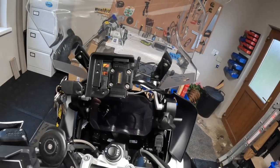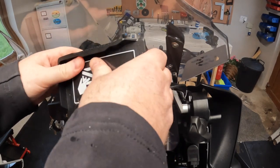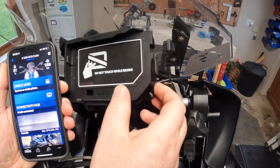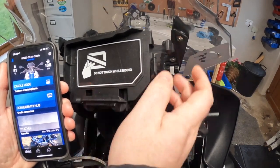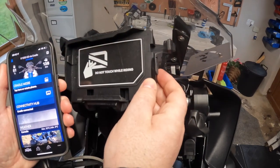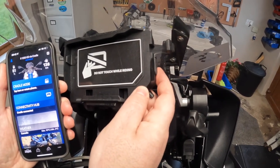So I'm using this with a quad lock — plug it into your bike, and once the holder is in place you can adjust this knob to give some flexibility for bigger phones. There are rubber grommets built into this, which allow your phone to absorb some vibration without damaging it.